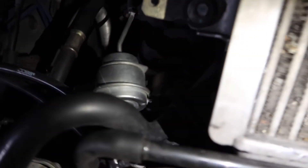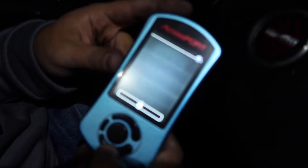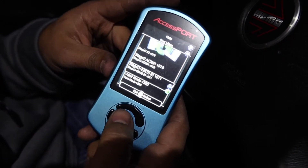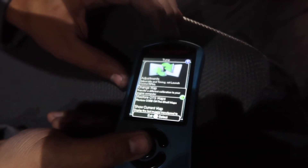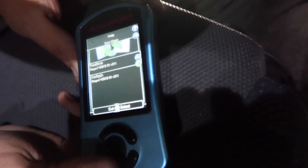Now we have to tune it. Alright, so I got the Accessport - I already downloaded the tune for the boost solenoid. I'll go through here and change the map. We'll be flashing it to stage two plus electronic boost control solenoid. The helicopter's off - alright. So we got it flashed, now we just got to give it a second and start it up.